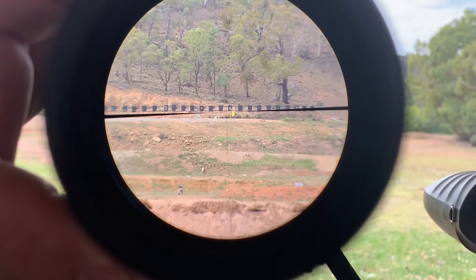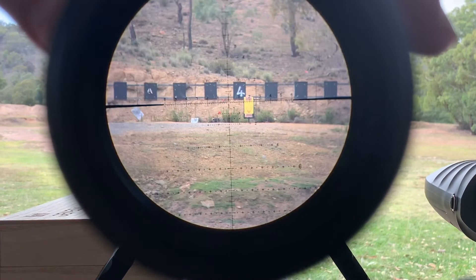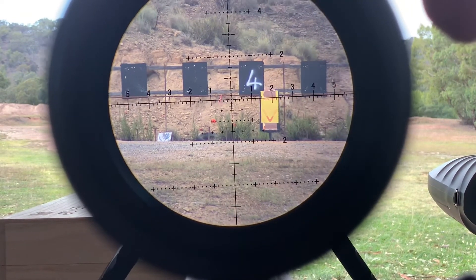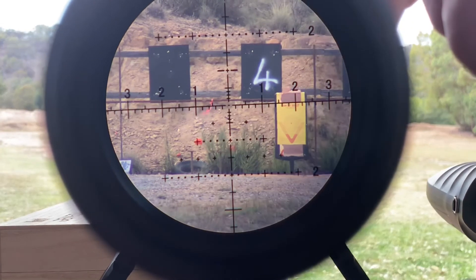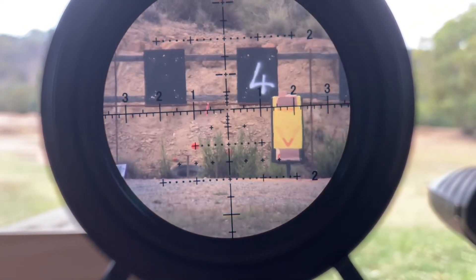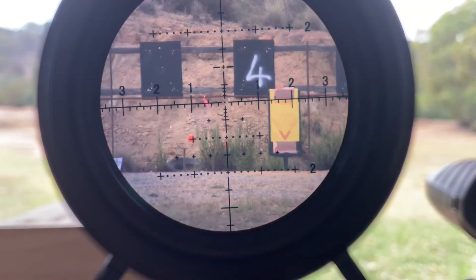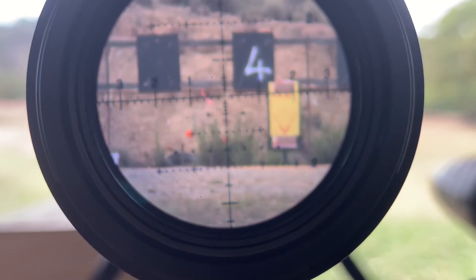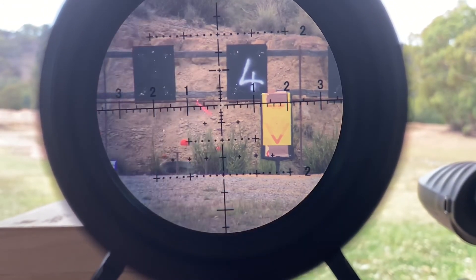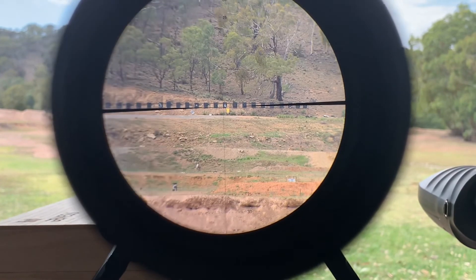So this is six power. Let's go through 10 power, through 20 power, through 30 power, through 40 power, to 60 power. Okay, so that's maximum elevation at 504 meters. And as you could see there, the center hold reference point — even on a clay target down there on the left hand side — you'd quite simply have the option of holding left or right of it. If you get focused good enough, I can see the bullet holes in our target up there at 504 meters. Let's just go back to six power now. You can see the throw adjustment and how quickly it does that — that's back to six.